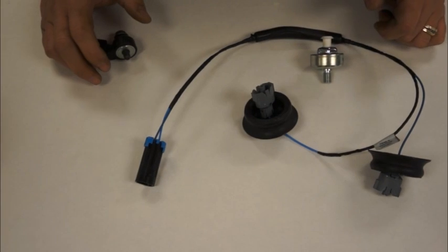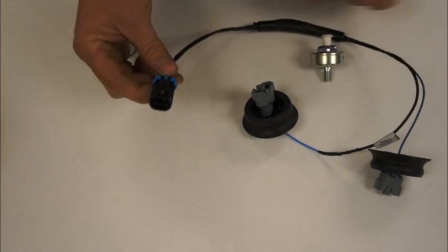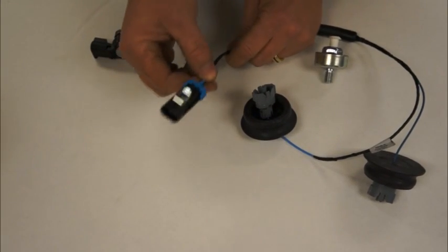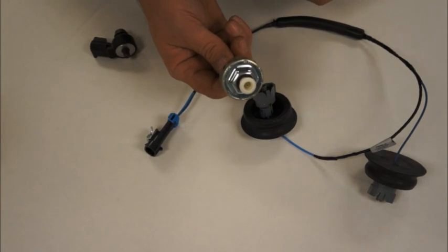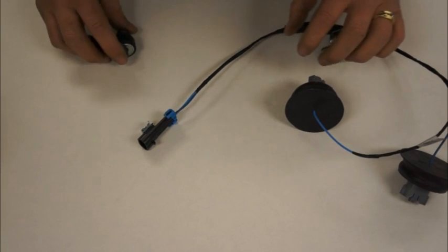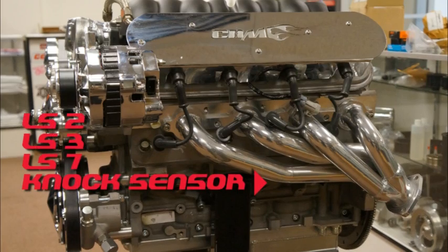I'm going to go through the common sensors you're going to find on your LS-based engine. First, I'm going to start with the knock sensor. This would be based underneath the intake manifold and then you'd have this coming out the back side of the intake. This is going to find a plug that adapts and goes to our engine harness. These are what the LS engine knock sensors look like, basically clipped and mounted underneath your intake manifold. On most LS3s, LS2s, and LS7 engines, you're going to find a knock sensor like this — one on each side of the engine, near the oil pan on the side of the block.